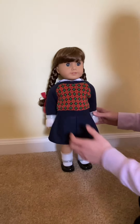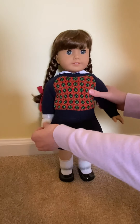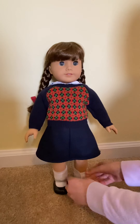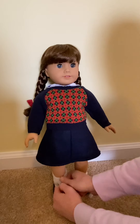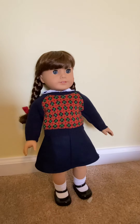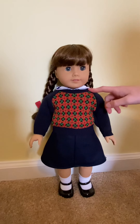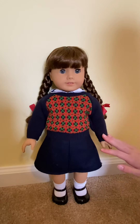So here she is out of the box. Now we're going to take the things off her hands and legs. Here she is all unpacked and all things are off of her. Molly has the classic face mold and the gray eyes, and I love the little pigtails that come in her hair. They're so cute.